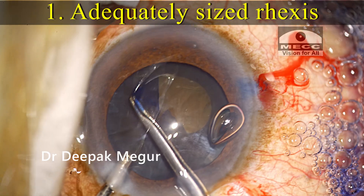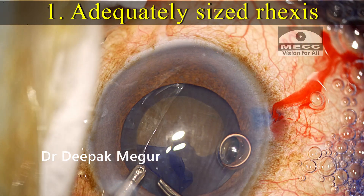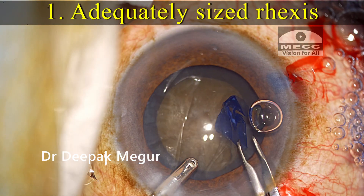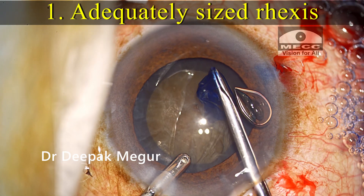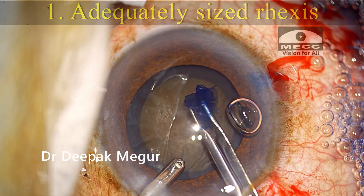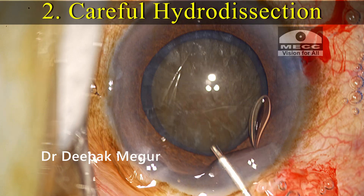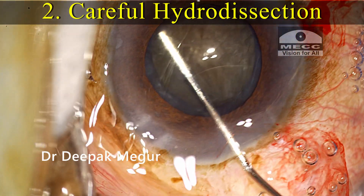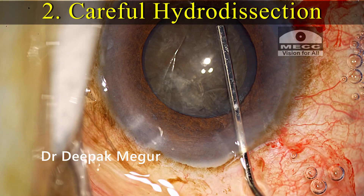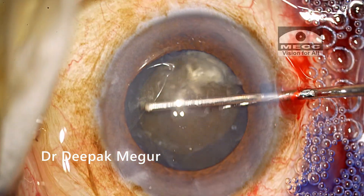A few precautions are to be taken. Number one: an adequately sized rhexis — this is very critical, as a larger rhexis makes it easier to manipulate the nucleus, putting less stress on the capsule and zonules. The rhexis here is around 5mm, but ideally 5.5mm. Number two: during hydrodissection, use a very limited amount of fluid to prevent posterior capsular blowout, as some cases have very thin posterior capsule. Free nucleus rotation confirms the lack of corticocapsular adhesions.